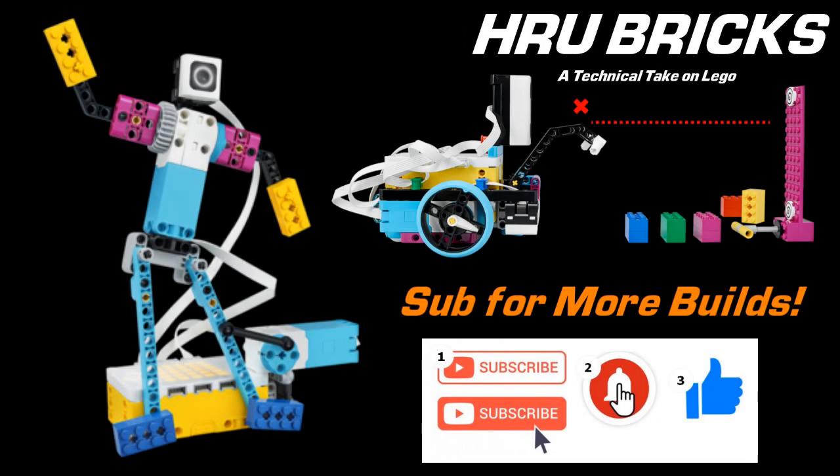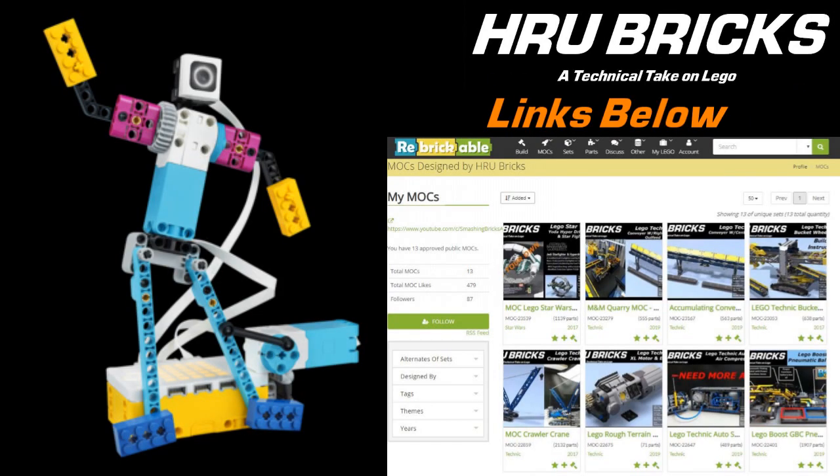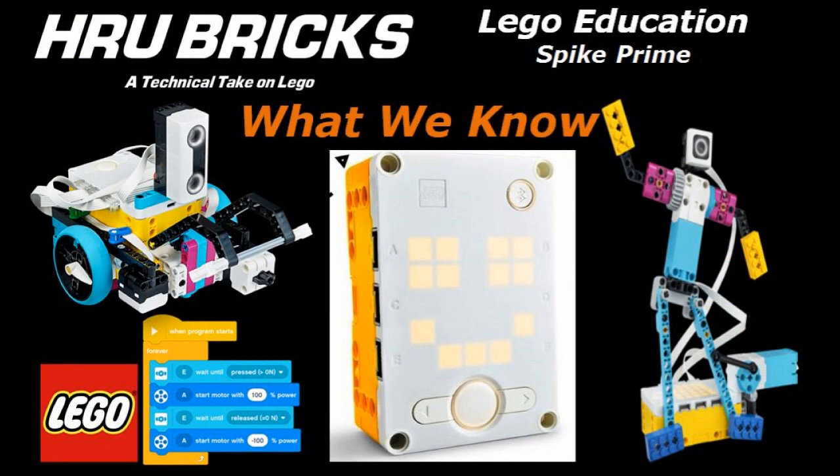Click that subscribe button and hit the bell and you'll get notifications of future reviews of this and upcoming Technic sets, as well as builds. I release all my builds and put my Stud.io design files on Rebrickable, so you can watch the video and build the sets yourself. The ideas are flowing for this, so it's time to get building. I'm Henry of HRU Bricks, thanks for watching.